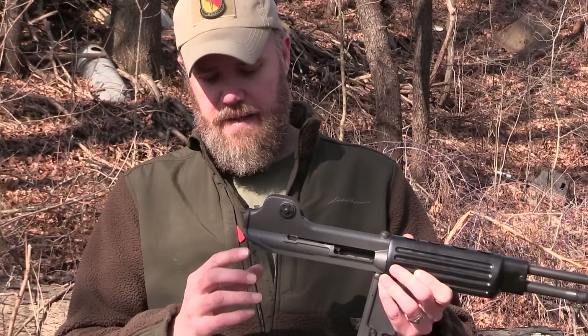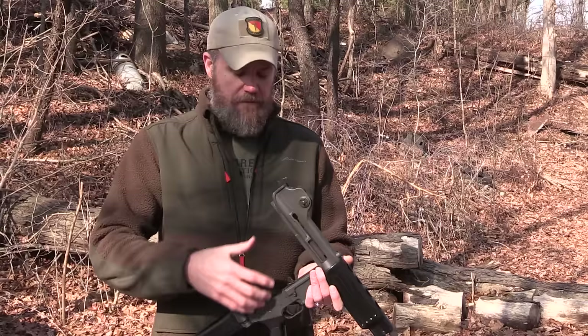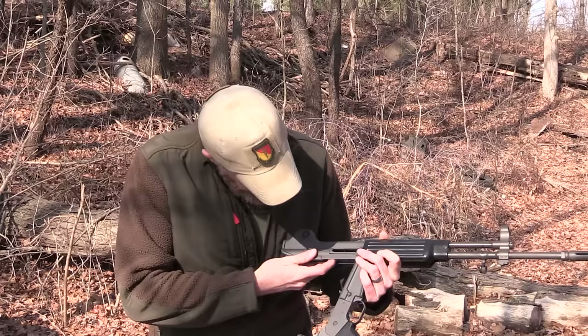The Koreans have been using them since the 70s. The development started around the early 70s, continued through 1982, and I believe the rifle went into military service around 1984.